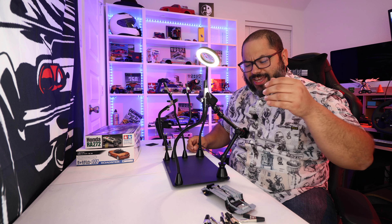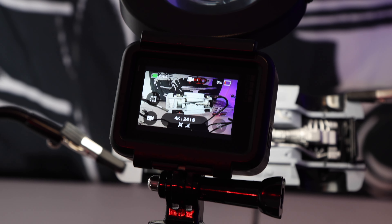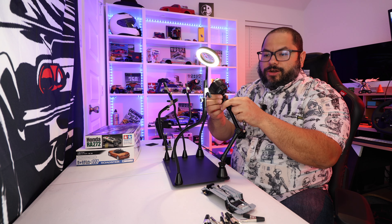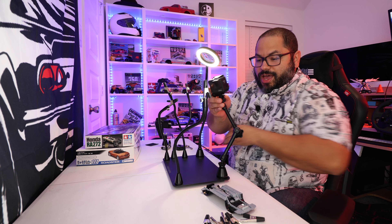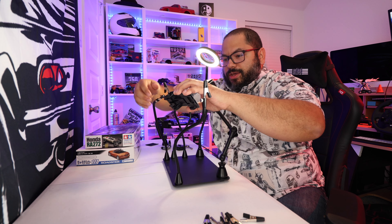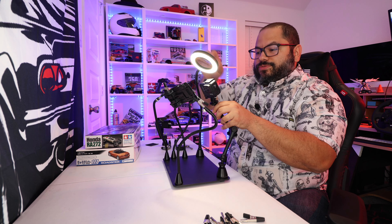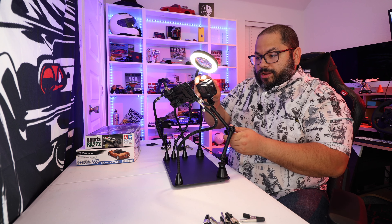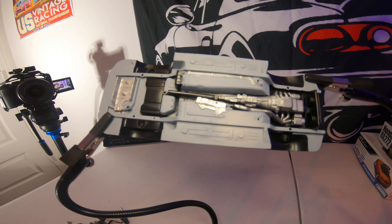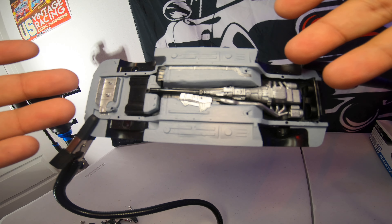My favorite part is this: it actually comes with a tripod little adapter — basically an additional boom arm — and it also comes with a different clamp that you can simply connect in. I've gone ahead and opted for my GoPro, because now I can clamp on my Miata chassis that I was painting, have my magnifying glass right on it, and go ahead and basically record.